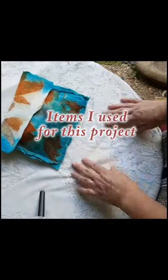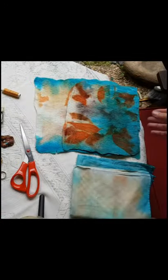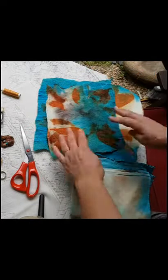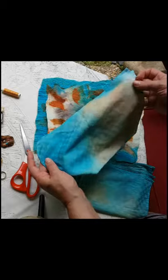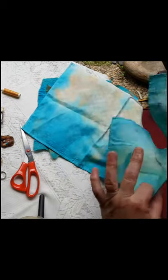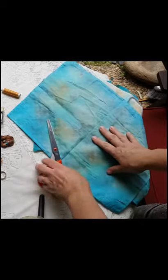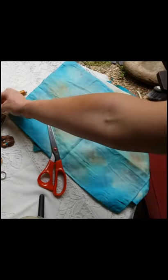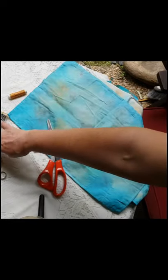Items I used to make this project are two eco-printed felt pieces, two eco-dyed cotton table napkins, scissors, needle and thread, pins and a few pieces of jewellery for size.